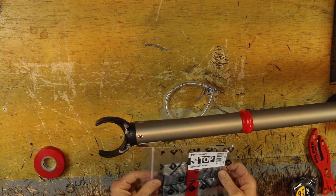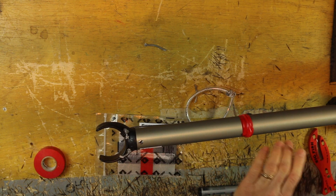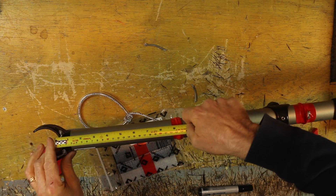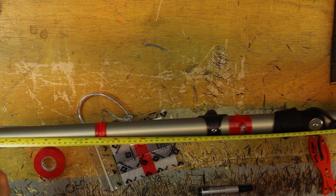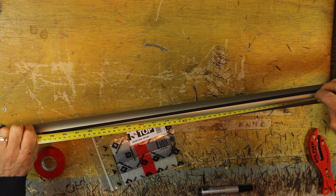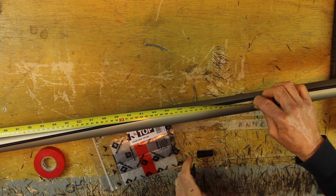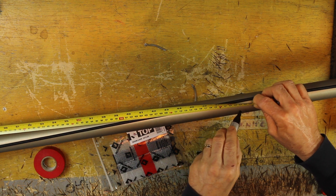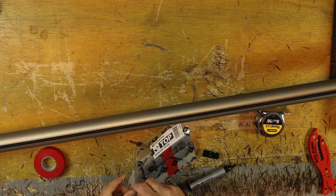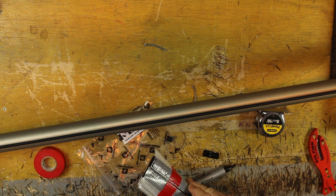We now have to fit a Topper Mylar boom loop. The rules say the bearing surface from the mast to the center is 125mm. At 125mm I plan to put a dot. It's plus or minus 25 millimeters, so it's not really very crucial that we're exactly in the right place in terms of measurement.